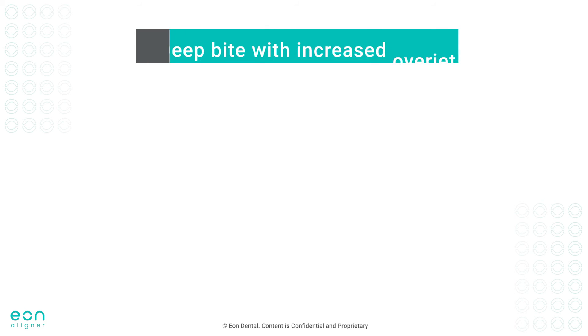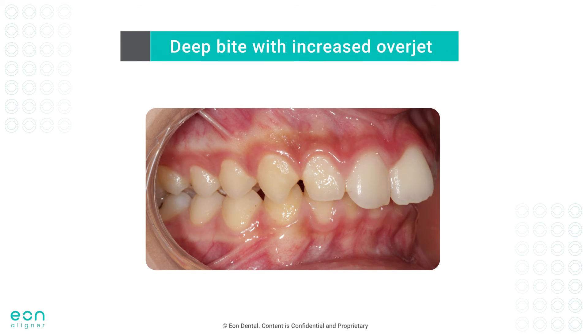The other scenario worth discussing is cases of deep bite with an increased overjet. Placement of bite ramps in this case will be of no value if the lower incisors are not in direct contact with the bite ramps, and might even have a negative effect if lower incisors bite in a lingual position to the bite ramps, impeding upper incisors' retraction whenever planned.